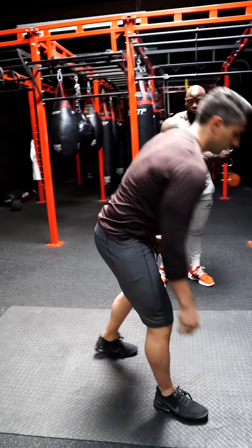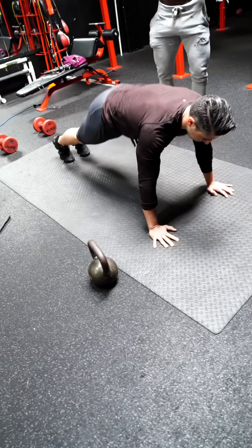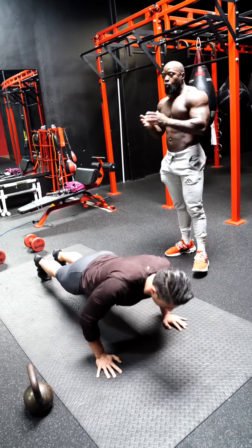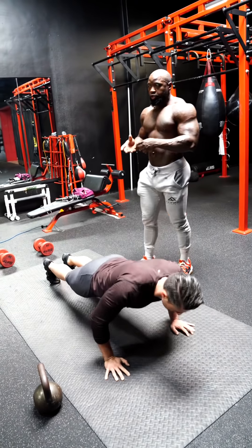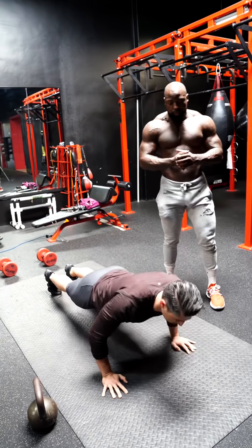Now you're going to go right to push-ups, 20 push-ups. No breaks. Alpha Shred is designed for people to be able to do it with or without weights, in a gym or without the gym. You can do it either way.